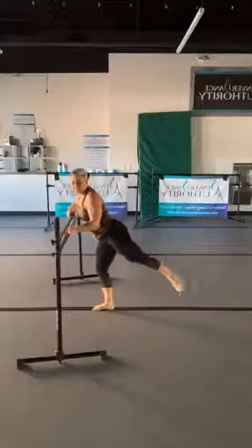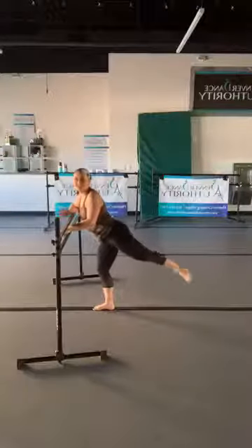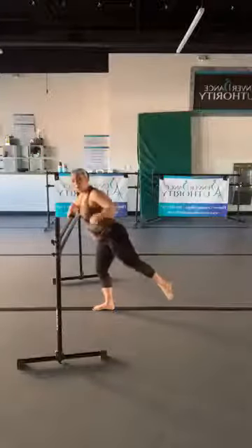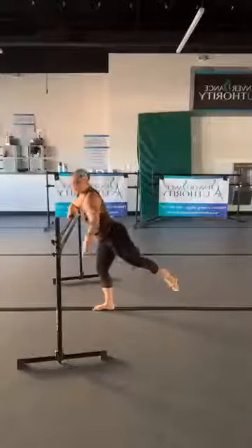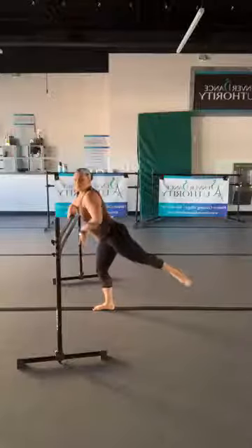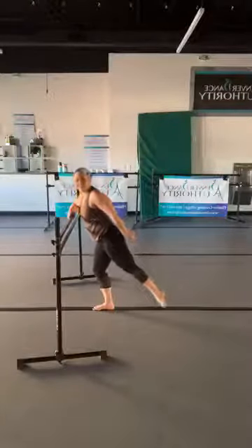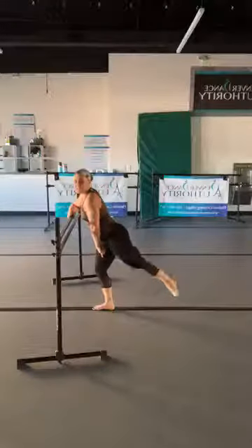As we move today, I want you to imagine that you have two headlights on your hip bones — both headlights are shining on the floor. Your back leg is extended with strong pointed toes, and you have that soft bend in your standing leg.